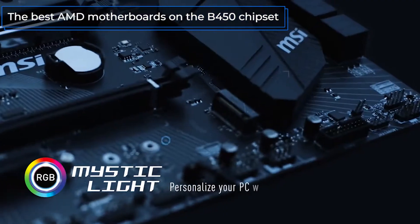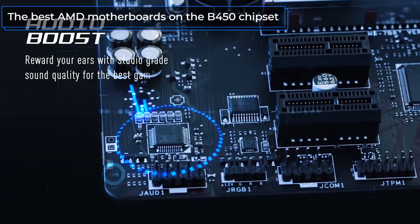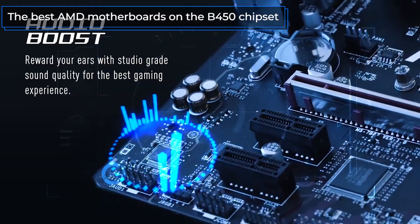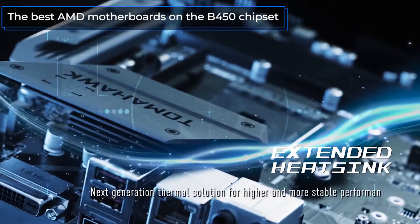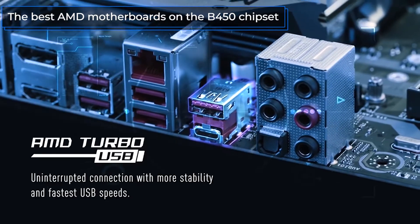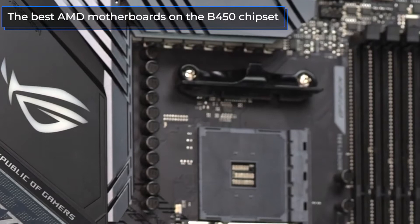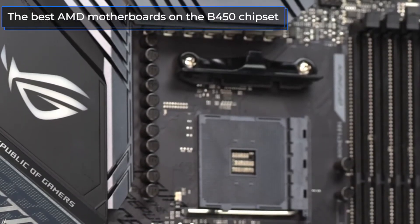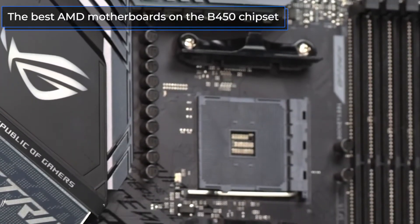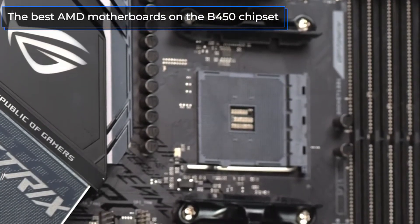There will be more technical specifications and they are more complicated than in the recent video about the SSD drives. If you haven't watched it, be sure to do it, because in modern times it is impossible to build a new computer without an SSD drive with NVMe support. The motherboards are already equipped with high-speed M.2 slots, and sometimes the manufacturer even puts several such connectors. I'm going to review such motherboards too.